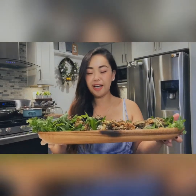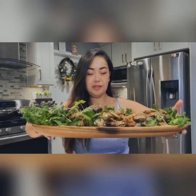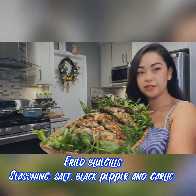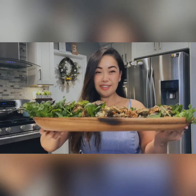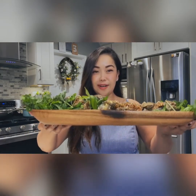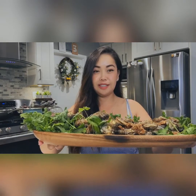Hi guys! So here we have the bluegills — this is actually fried. So if you can see, there you go. We're about to just go ahead and chow down. Join us later to see the entire video, and let me know if you have any questions. Bye!